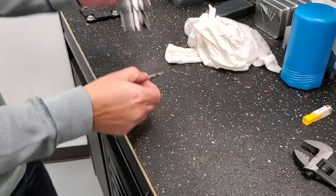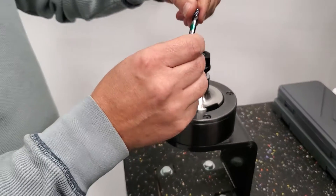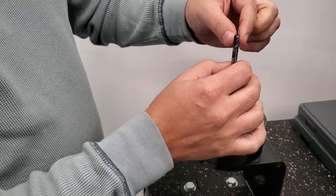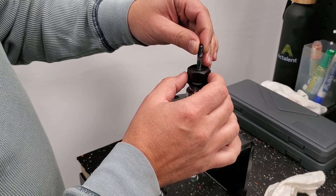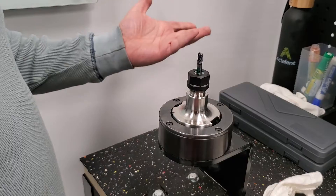Then you use the tool holder and gently drop the tool in. Now the marking comes in handy — you can drop it in to the line where you want it. Be gentle when you hold the tool, or use a rag so you don't cut your fingers — they are sharp. Go to the line where you want it and hand-tighten so it doesn't slide down.